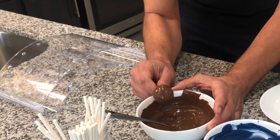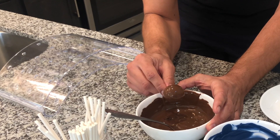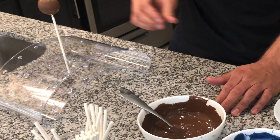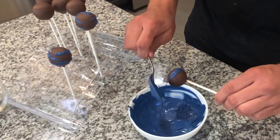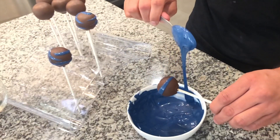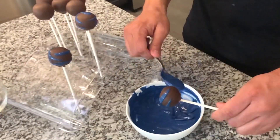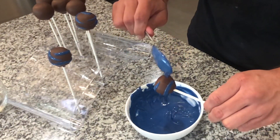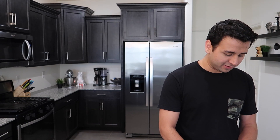To get the excess chocolate off, you just tap it. As you can see, it's already dried. Now we're going to go ahead and decorate them. This is going to take a little bit of coordination with two hands, and this is why we want that blue chocolate at the right consistency. Hold your cake pop in your less dominant hand since it only has to stay in one spot. Then with your dominant hand, pick up the chocolate with a spoon and bring it across so it leaves a stripe on your cake pop.